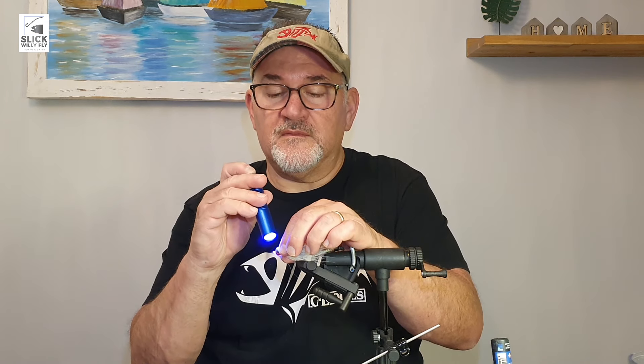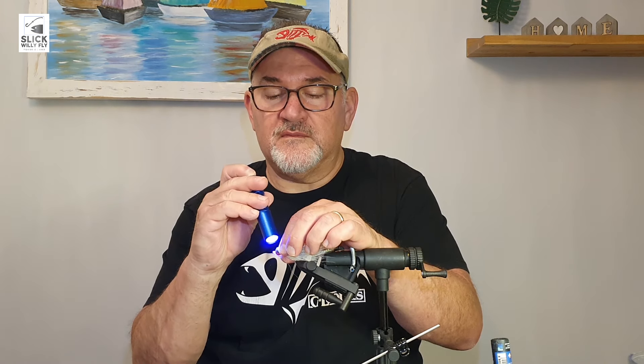I really like these living eyes — the brand is Fish Skull. I buy a couple of different products from them; they also make the links I use when I tie a game changer. I really like these living eyes, I think they look just wicked. Once I'm happy with the placement I cure them.